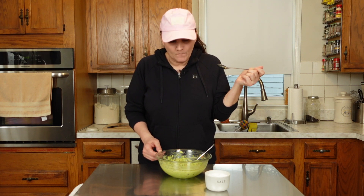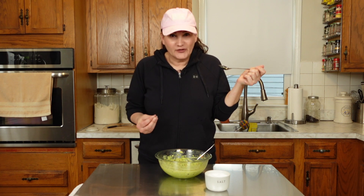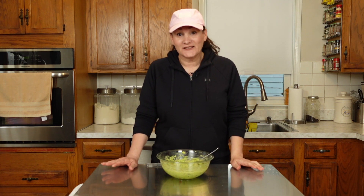Creamy, crunchy — the jalapeño gives it a nice bit of heat, and it's ready. Let me show you how I like to serve it up.